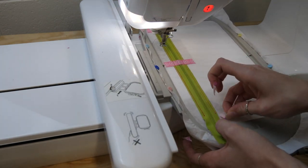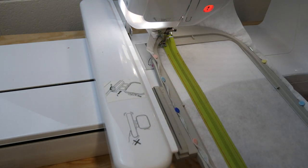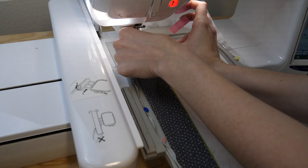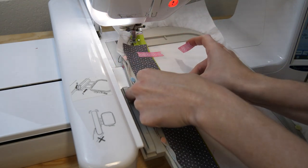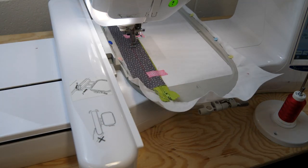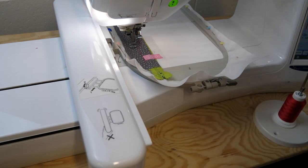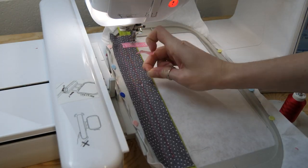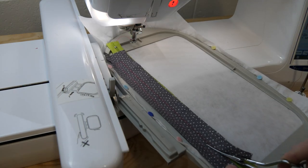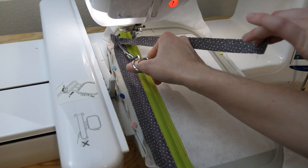We don't generally go much bigger than that. If you do want to use a heavier zip, you need to slow your machine down, and if you have to go over the zip you need to hand-wheel over it — you don't want to break needles. We're placing our piece of fabric on top of our zipper pocket, stitching it down, taking our tape off, then trimming back to our stitching line, because this is going to be a satin stitch on top of our zipper.